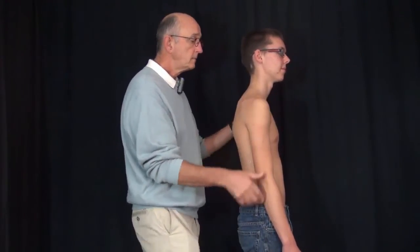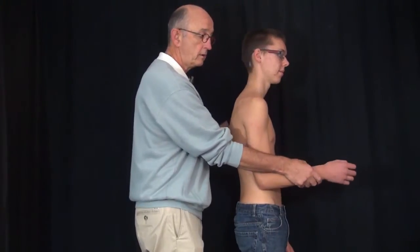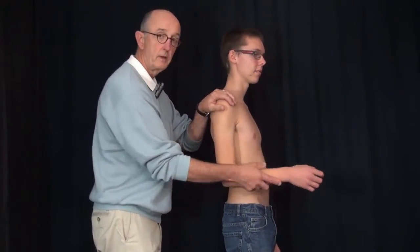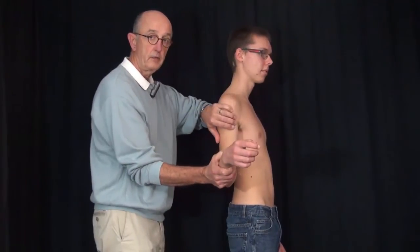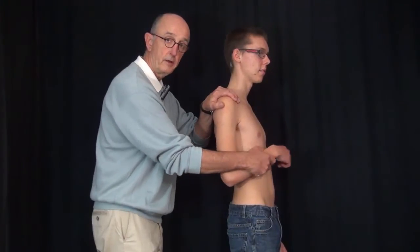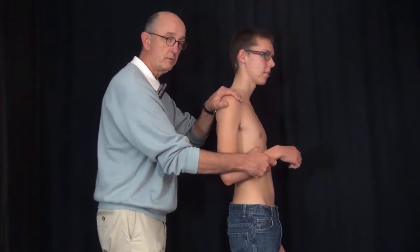Now I want you to bring your shoulder and we're going to go into external rotation. I'm going to turn you this way — adduction, internal rotation, abduction, adduction, forward flexion, and extension. I put my hand on the shoulder and I feel the glide of the humerus with the scapula and glenoid. It's a smooth, nice, smooth glide.